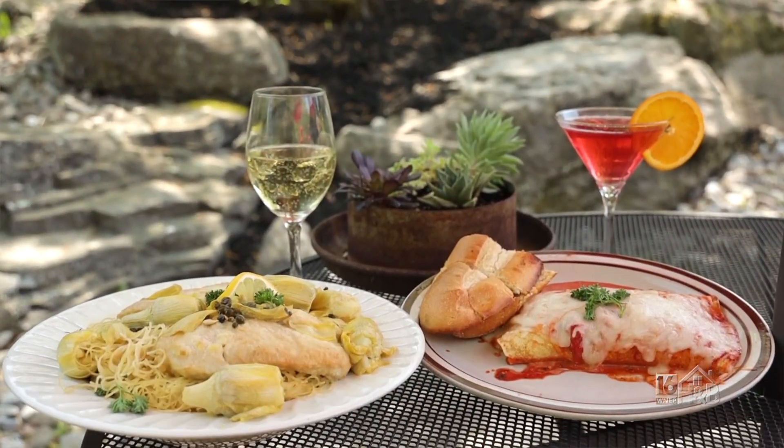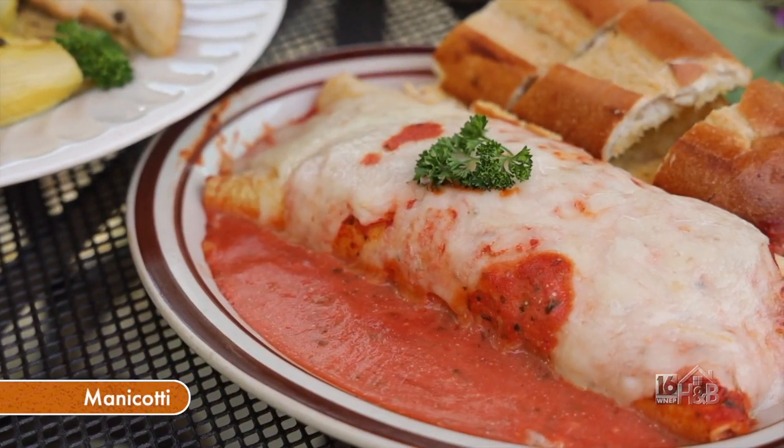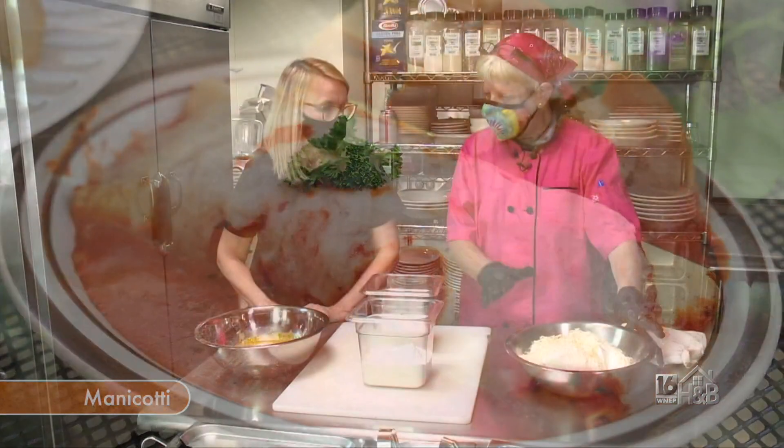Now Tammy, there's another item that you're going to prepare for us. This is something that's quite popular here, right? It is. I'm going to make a manicotti — it's a stuffed crepe with a three-cheese blend.